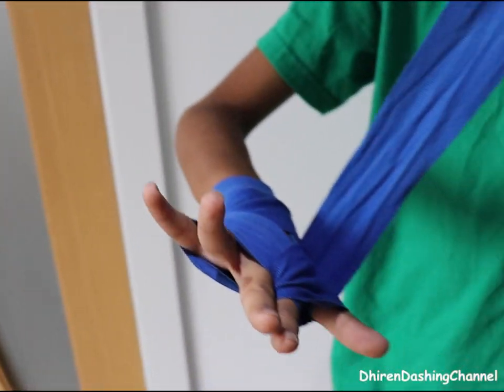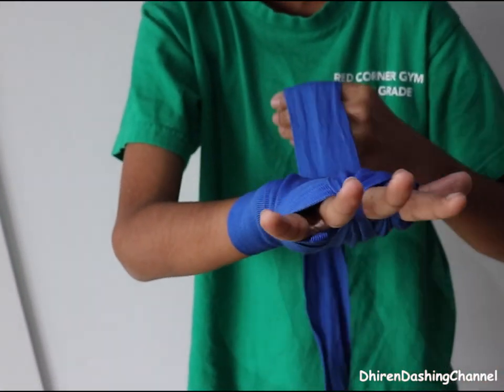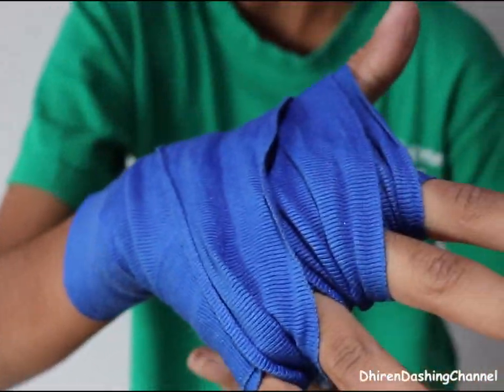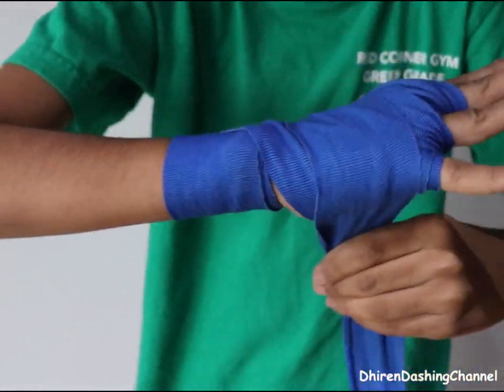Then put it to your middle finger and your ring finger. Then put it around your ring finger and your pinky finger, like that. Then bring it around the thumb again, but then turn, like that.